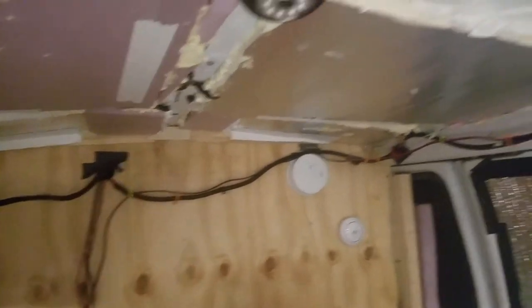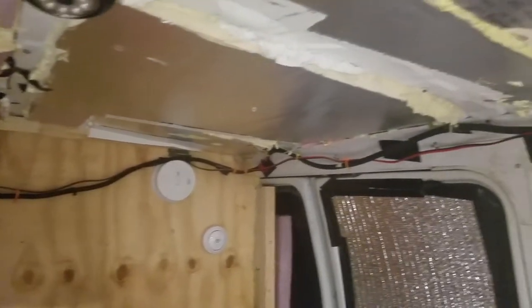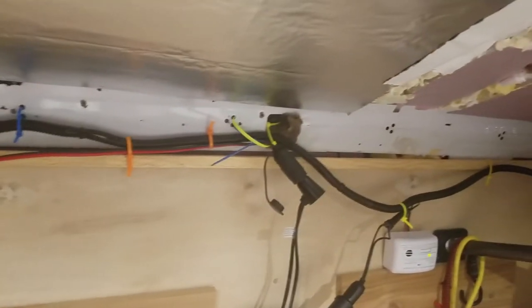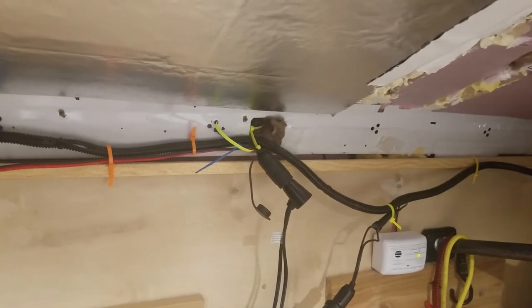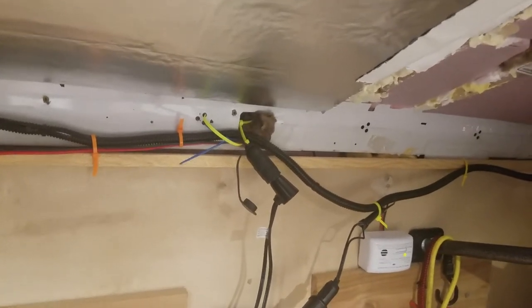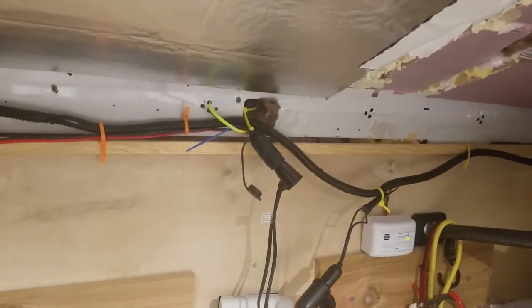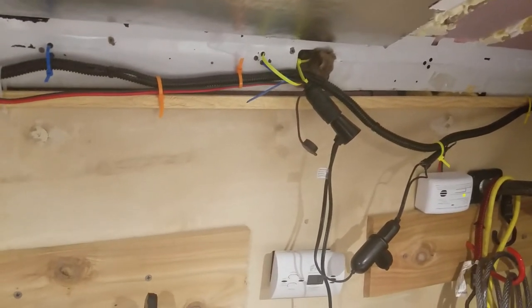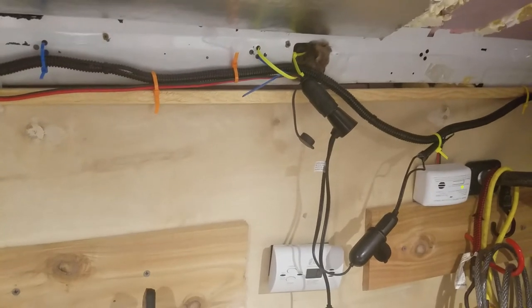I just like this thing the way it is. I'm not going to make any changes or try to pretty it up. I'm not trying to make it the remarkably well put together rustic van that I see everybody else doing. I'm just getting something that's practical and working, and this is working. It's really coming along.